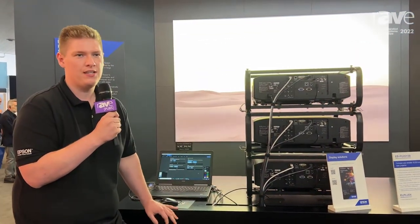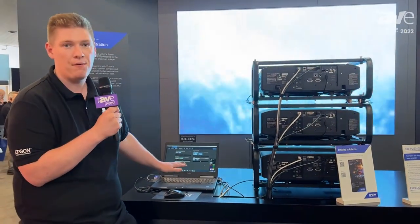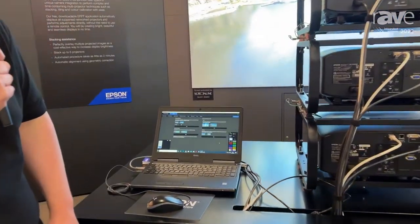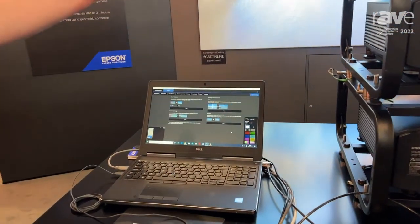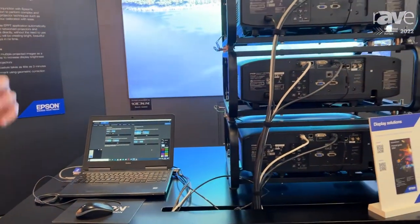It's a quick and easy solution to increase the brightness of your projectors using our free networking software. It works over the network using external cameras mounted to the front of the projector, or to our X02 or X01 ultra short throw lens.